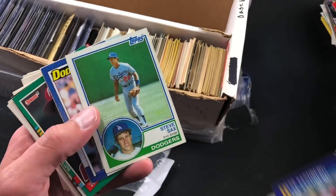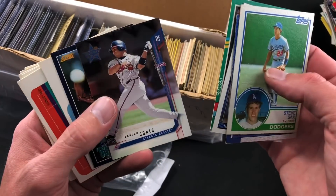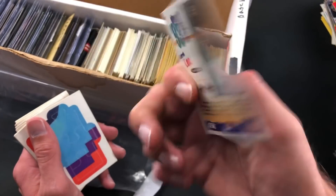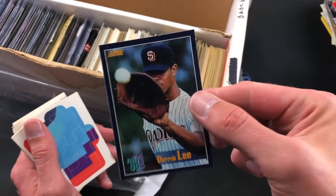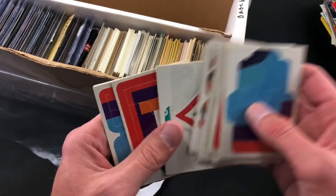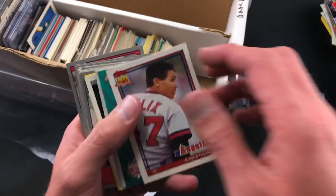There's Sandberg, Cecil Fielder, Steve Sax — actually a second year Steve Sax card for anyone that cares. Eddie Murray, 91 Topps and 90 Topps. Another Andrew Jones. Leaf Rookies and Stars from the early 2000s — Derrick Lee. This is pretty awesome because I did not have this card. I keep Derrick Lee in my rookie box and I want to say I have all his rookies except for his 94 Score — I don't think I've ever seen it before. I'm gonna put that aside. Not a high dollar card by any means but that will join my rookie box. That is pretty sweet.